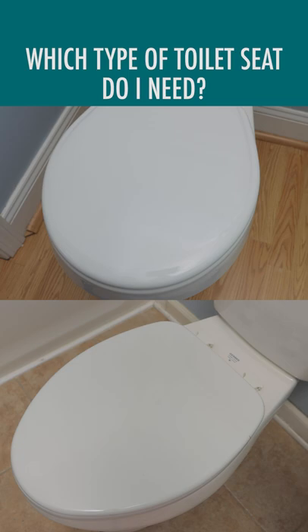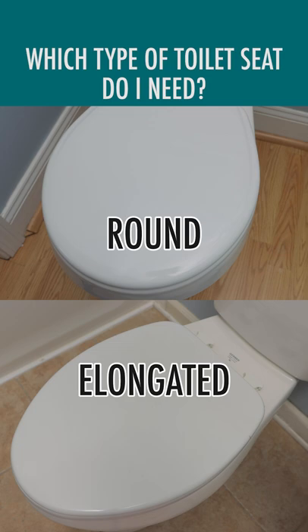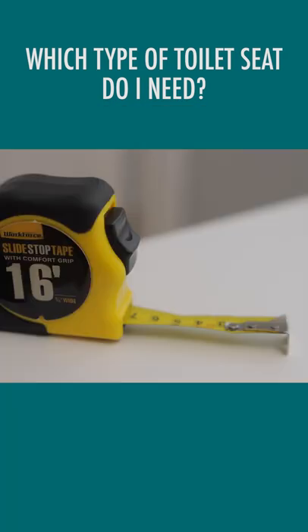First you need to know that there are two different types of toilet seats: round and elongated. It's not always easy to identify them by eye, but it's pretty easy using a tape measure.